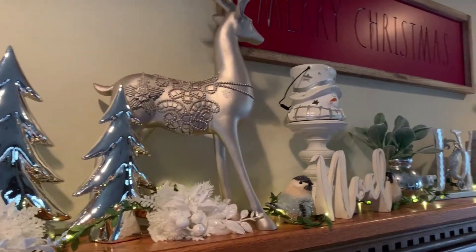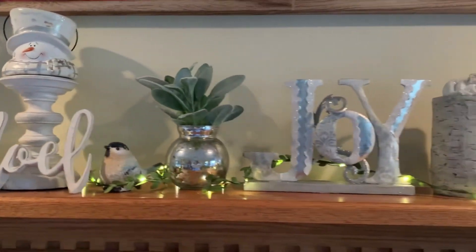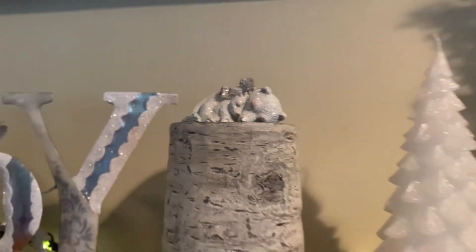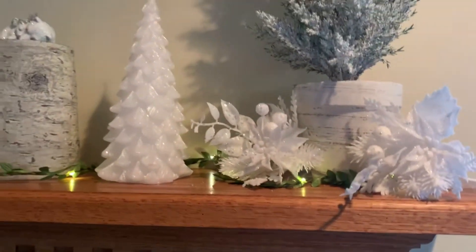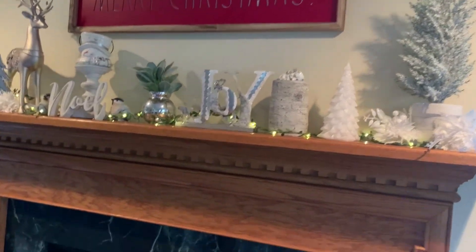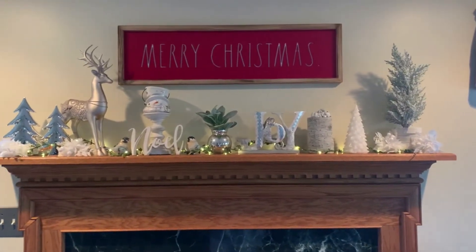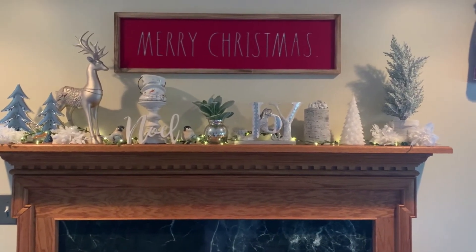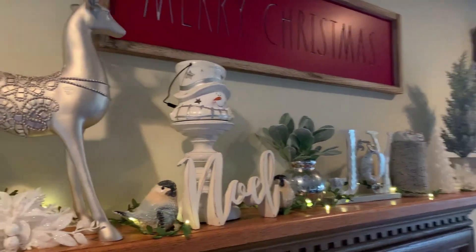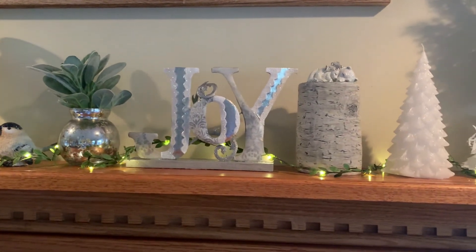I always go back and redo it a few times before it's actually finished. You can see I've added a couple of things: my little polar bears sitting on top of the original birch, my little string lights, a silver deer and a little snowman sitting on top of a candle holder. I also added some lamb's ear to my mercury glass which gives it the height it needed to look pulled together. I'm really happy with how it all came out.